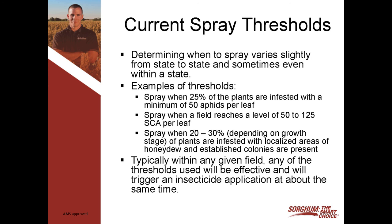So what is the current spray threshold when you've got aphids in your field? All the states, and even some regions within a state, have a little bit different threshold that they're using. I'm showing you an example of three different thresholds, and really any of them work just fine. The one I typically recommend is to spray when 25% of the plants are infested with a minimum of 50 aphids per leaf. To me that's pretty straightforward and works pretty well.